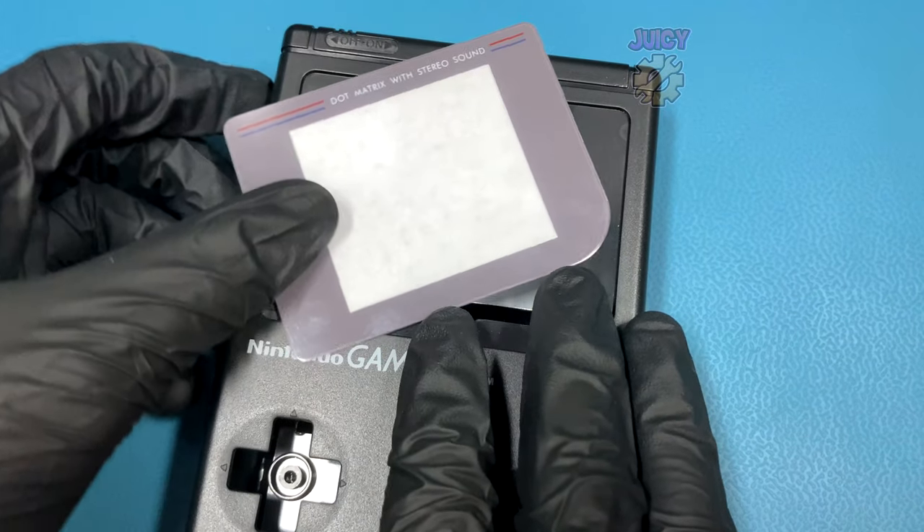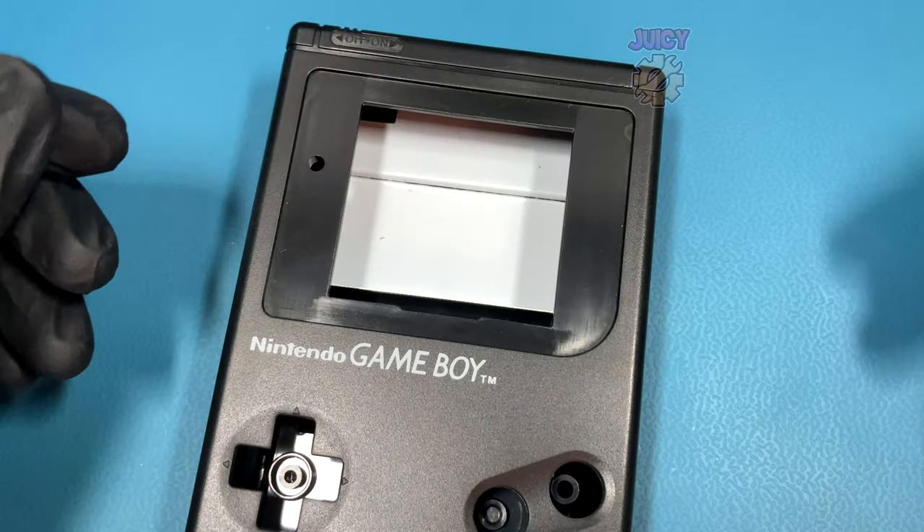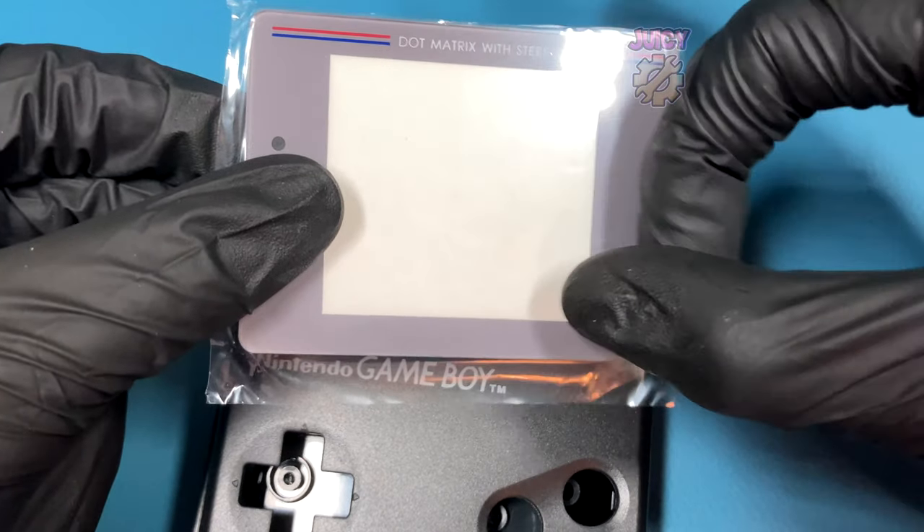Unfortunately for the price I paid, the kit only comes with a plastic lens and it's not that good. So let's get rid of that, because I've also bought a separate glass screen lens which should give it a better finish and feel than the plastic screen cover.